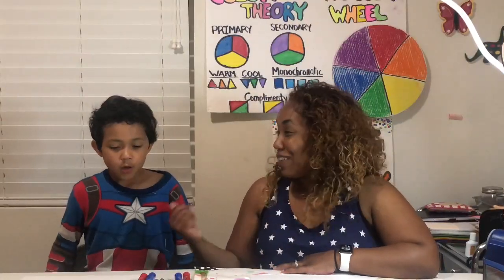We are going to create an American flag — but not just any American flag. We're going to create a 3D optical illusion American flag. Are you ready? Okay, let's go. Let's talk about the materials we need.